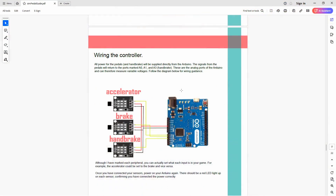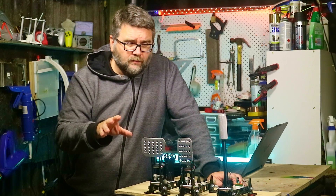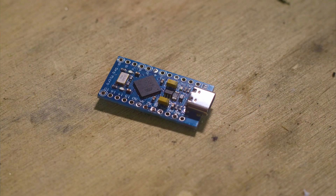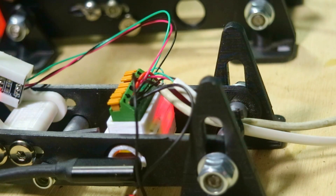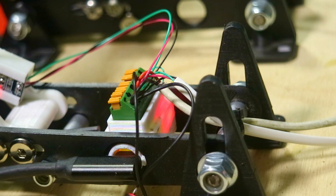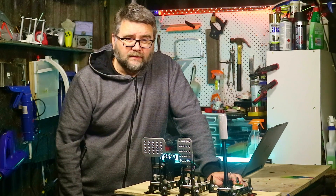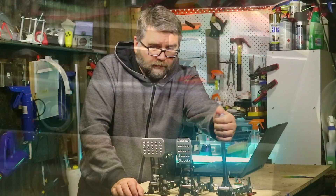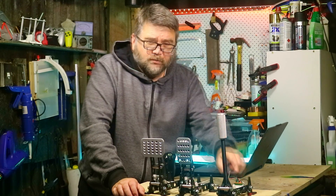For wiring, it's all covered in the downloadable guide. You've got a power and a sensor wire coming out of each pedal going back to the controller. You've got a couple of controller choices: a Pro Micro, which is the small one, or the Arduino Leonardo, which is the bigger one. I've gone for the smaller Pro Micro — it's in a little case and is actually embedded within the pedal itself so there are no extra wires. I'm currently using a spring-loaded connector block for testing so I can pull wires in and out. If you're only running one pedal, you just plug in the USB and run the wire straight to the handbrake sensor and you're good to go.